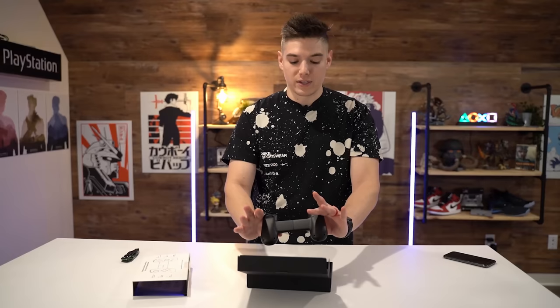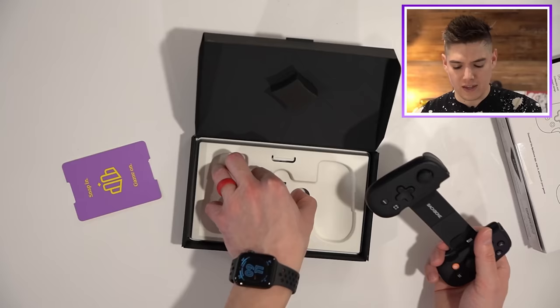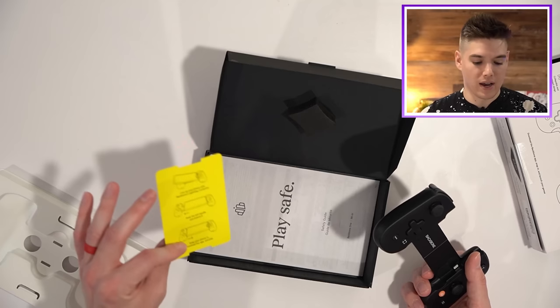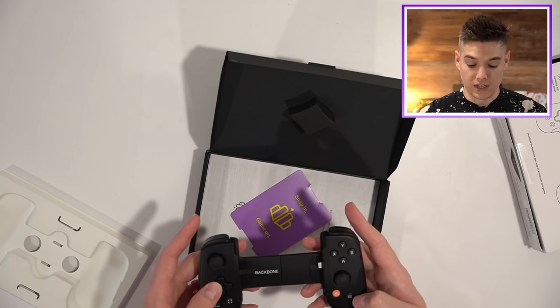I did want to unbox it and get the whole unboxing experience with you guys, which was actually pretty amazing. Is there anything under this? There's like some documentation and stuff. Game on, snap in. I am very impressed so far — this feels really premium, like really, really premium.